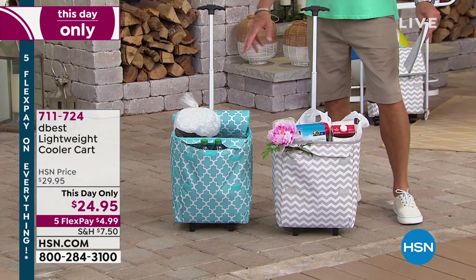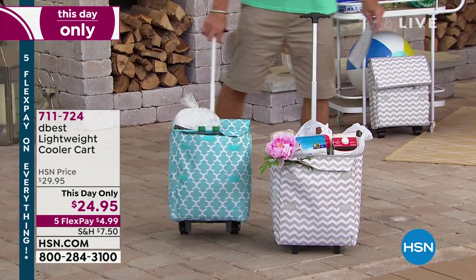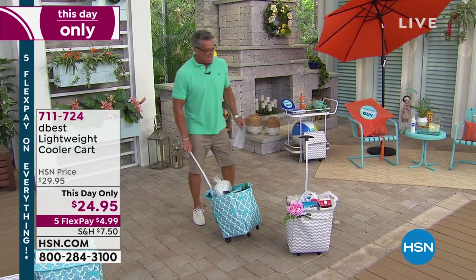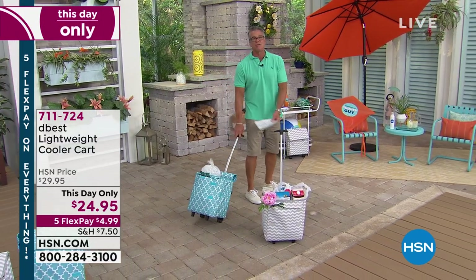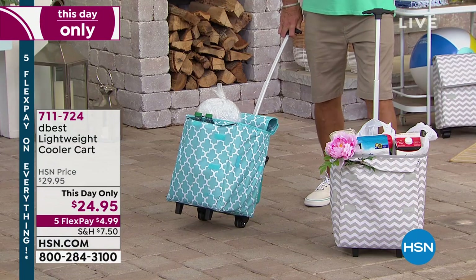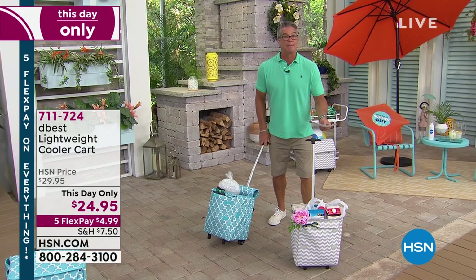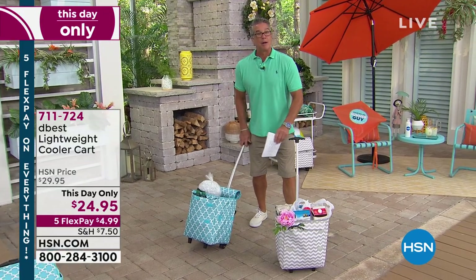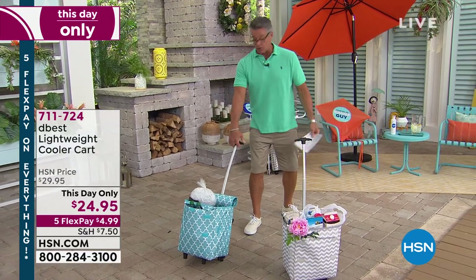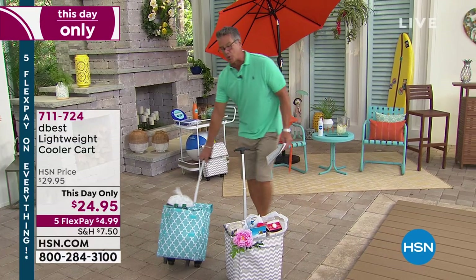If you want the blue, I have 300 left. And just a few more in the gray. What I really like is the fact that you can wheel it around without bending over. Maybe you went to the store, bought two containers of ice cream, frozen peas, and some frozen ground beef. Put them in here — they'll stay nice and cold on your trip home. When you get out, all you do is pop up the handle and walk it right in the house. Never easier. You can push or pull it.